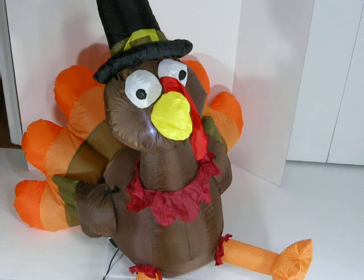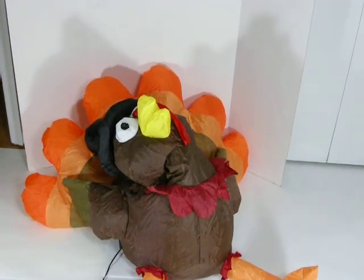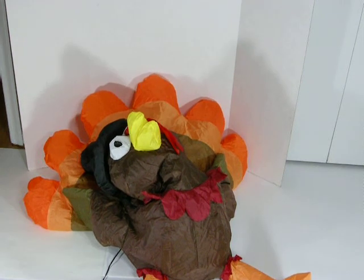Of course, if you have him on a porch or other area, you can leave a light on. When he's unplugged, he'll deflate, and he deflates faster if you unzip the zipper. And he'll wait to be plugged in again so he can return to his plump turkey self.